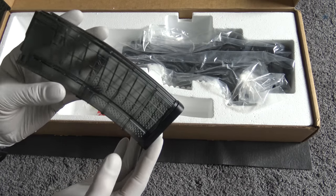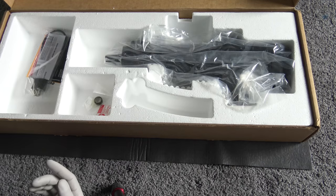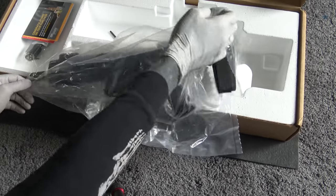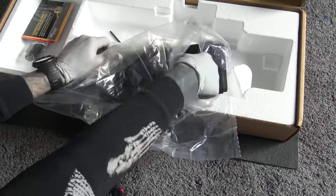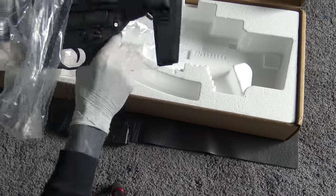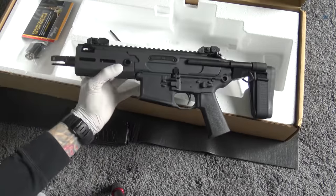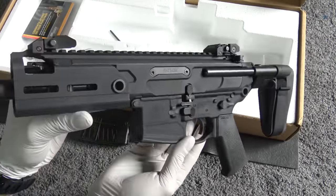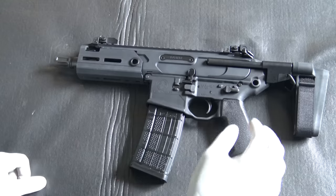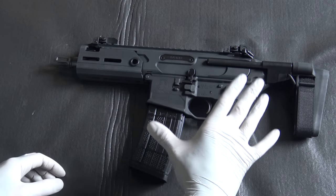They come with Lancer mags, which are my favorite, and clear smoke is my favorite color. I'm not going to lie — I have already opened this. And there you have the SIG MCX Rattler. Before we look at differences, let's look at just the general features of the Rattler.